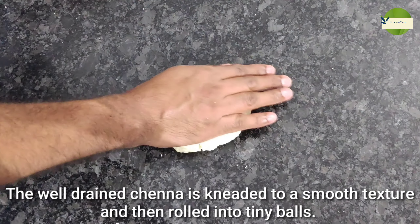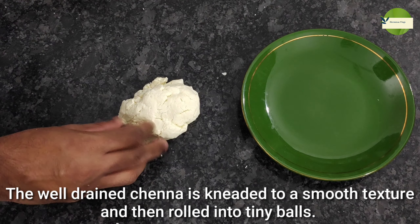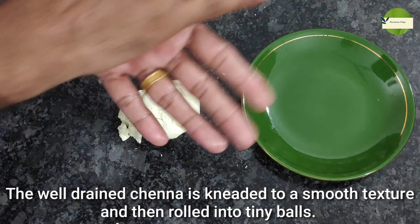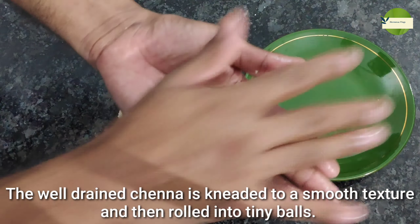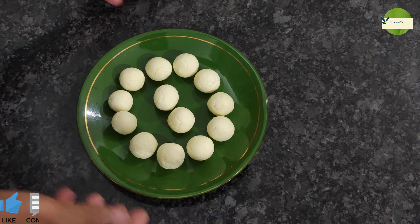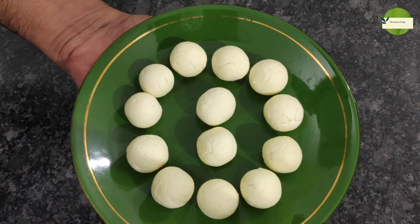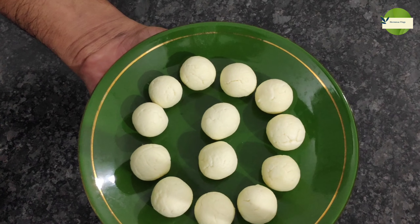Now we are going to take a small bowl. We are going to take a small bowl of sugar syrup. We have to put it all together. We will put it all together and let's put the sugar syrup in the pan.